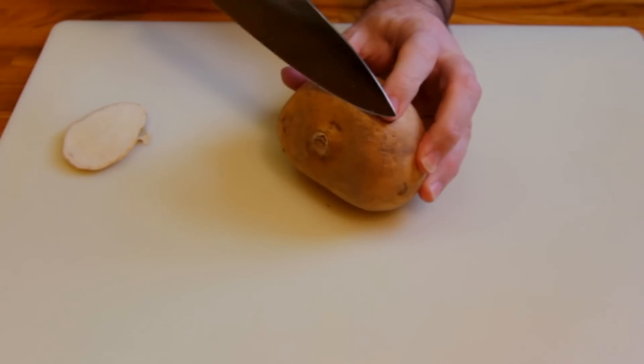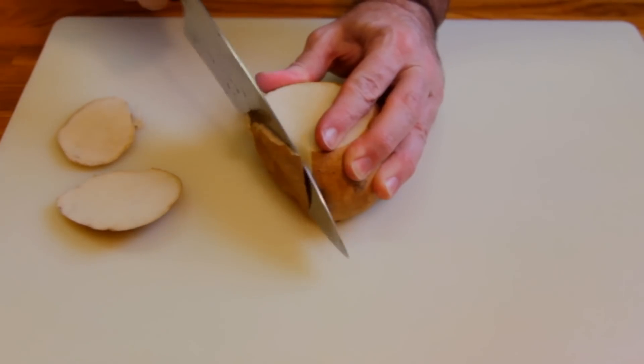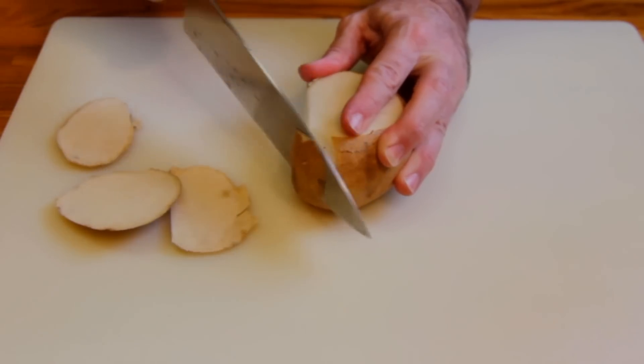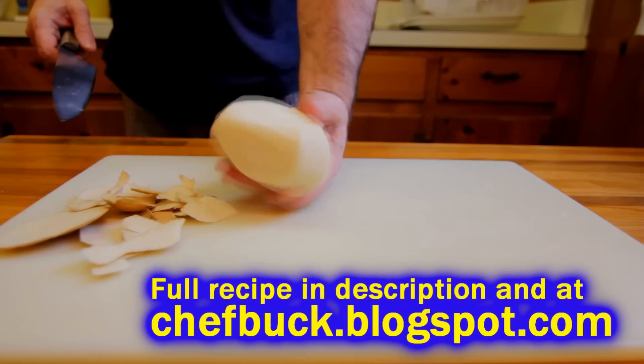To prepare it, you want to cut the ends off and then remove the skin with your knife. The skin is inedible, but inside you'll see that the root is white, sort of like a water chestnut. It's crisp and very popular in cold Asian dishes.